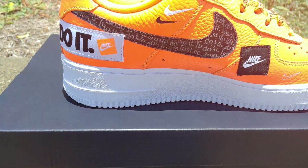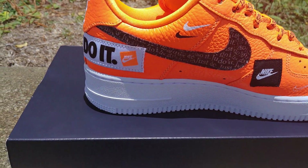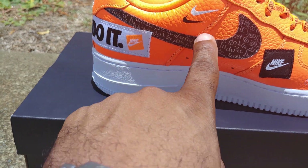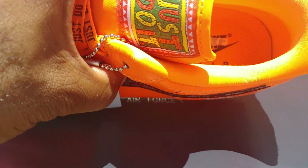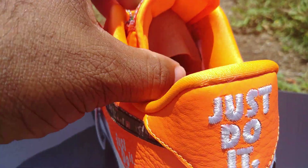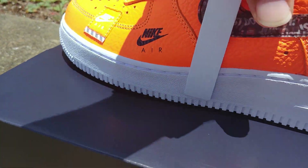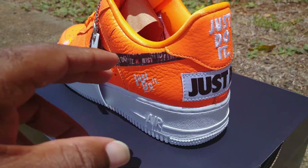Coming around on the medial side, you got some more of that banging holographic-type detailing with Nike. You got your Nike branding here and here, and inside you got Nike Air as well. So I just call this an orange dream — circle — in other words. Let me get a little side action, turn them around.